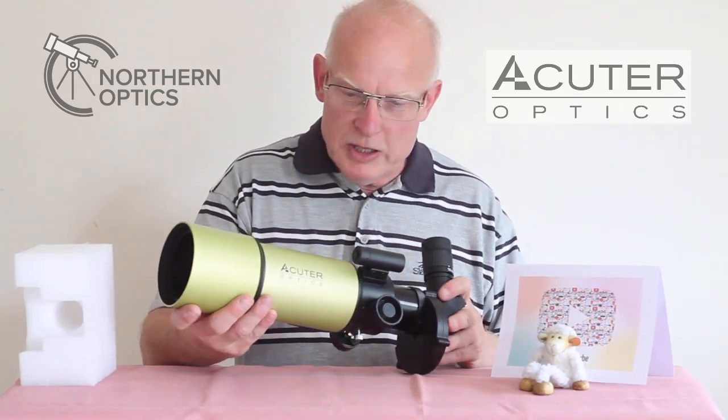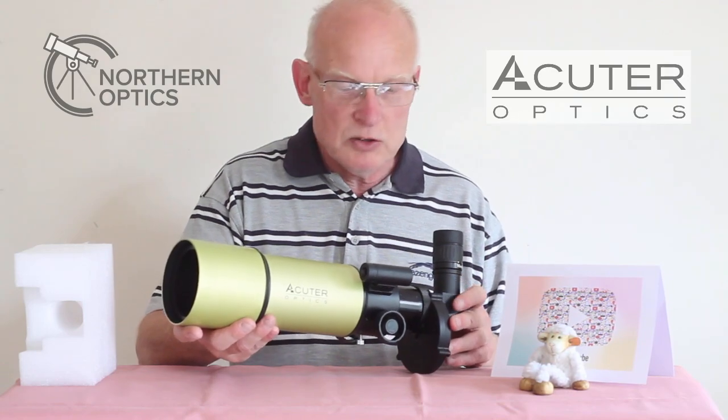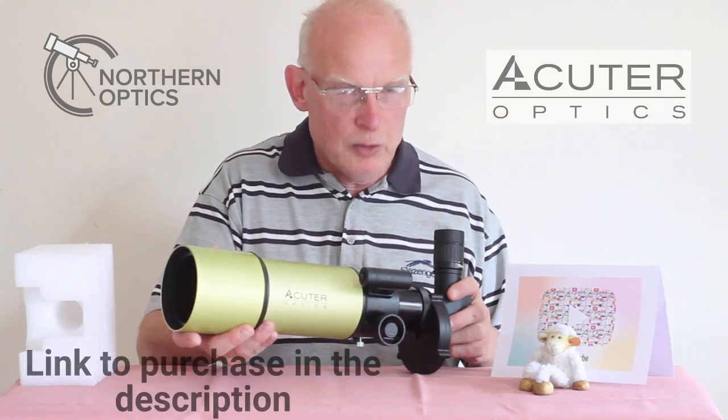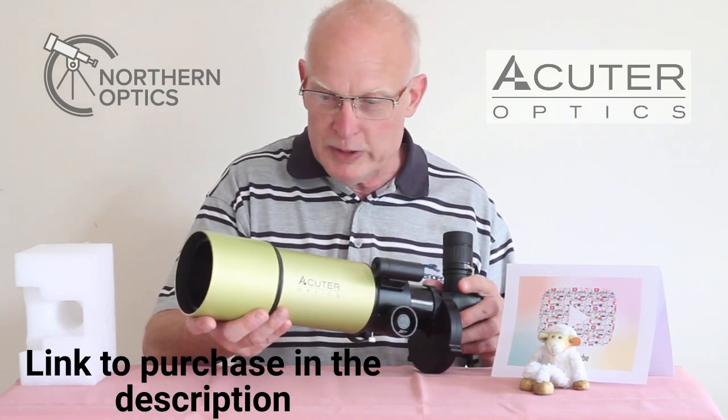Hi everybody, today we're looking at the Acuta Solaris 80mm white light solar telescope, linked in the description below. Obviously you're supporting our channel by doing so, as I know a number of you have done already.